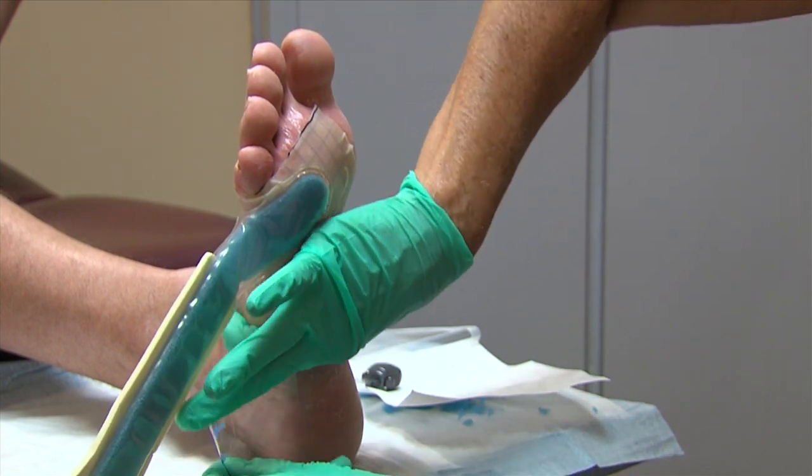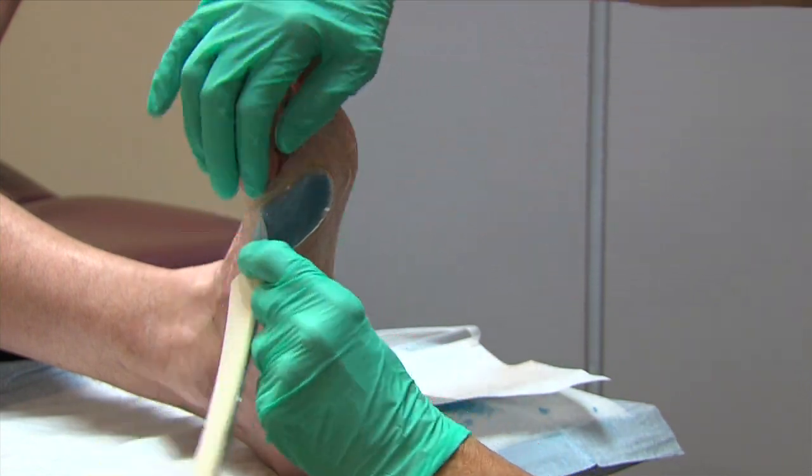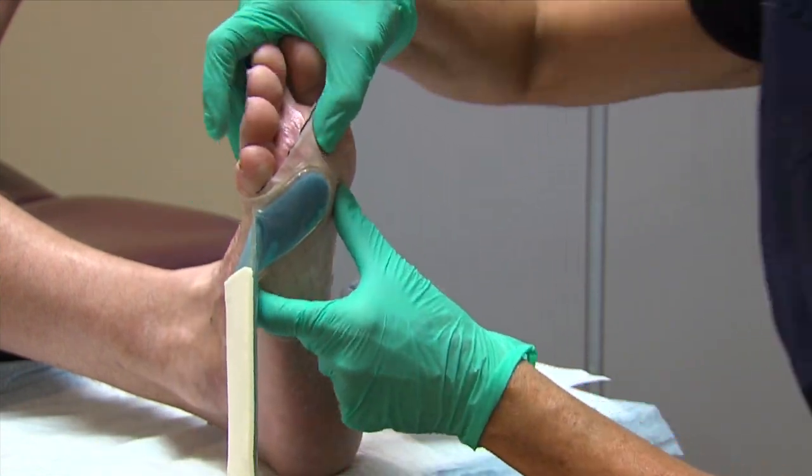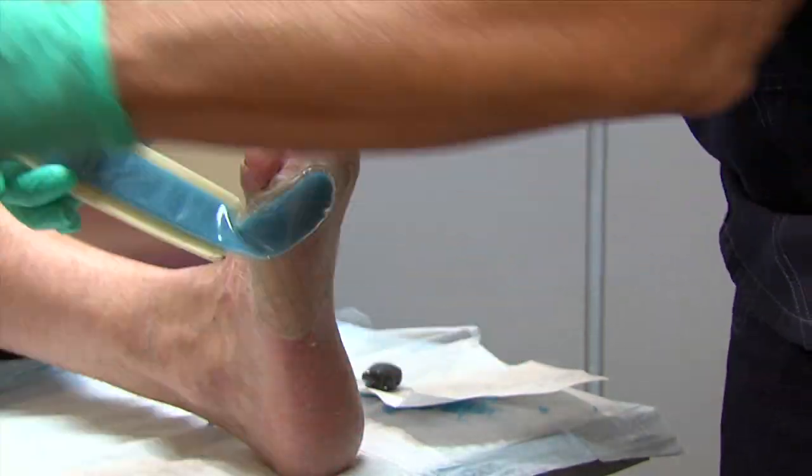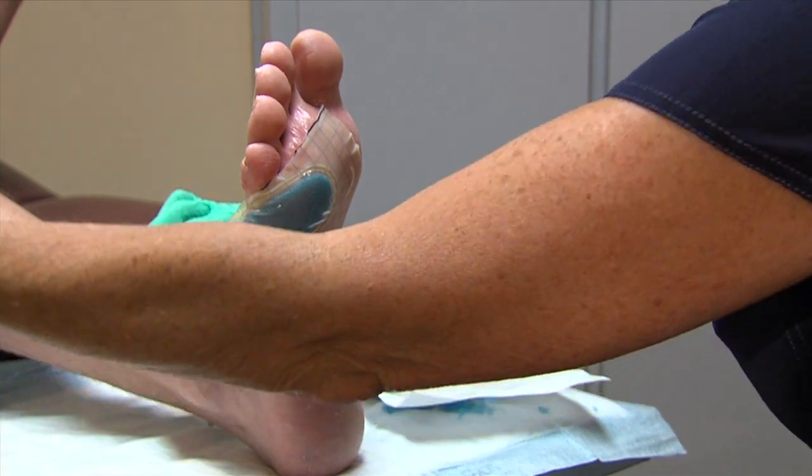Again, use your hands to smooth out the dressing to ensure an airtight bond to the skin. It is often helpful to hold your warm hands over the dressing to ensure the adhesive properly adheres to the skin.